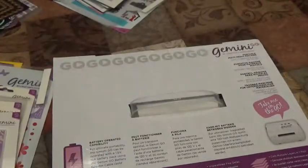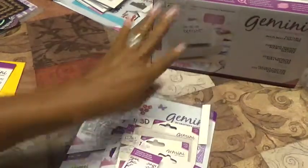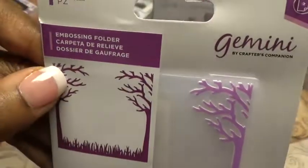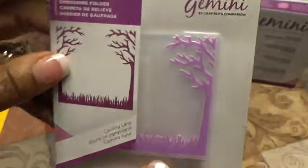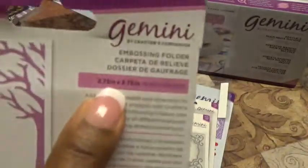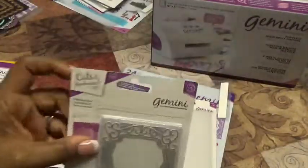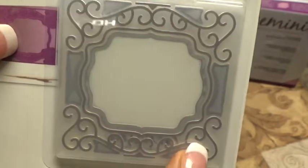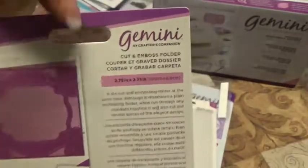We have this embossing folder called Country Lane — it's a small embossing folder, two and three-quarters by two and three-quarters inches. Then we have this cut and emboss folder called Delicate Frame. It embosses a beautiful design and cuts the frame out of the middle — it's built into the embossing folder. The size is also two and three-quarters by two and three-quarters.